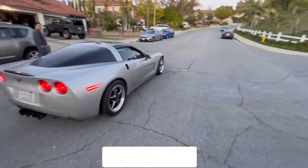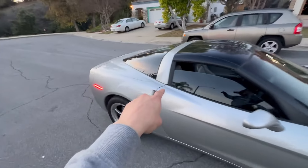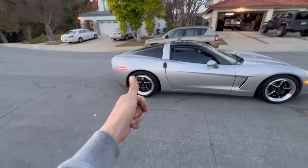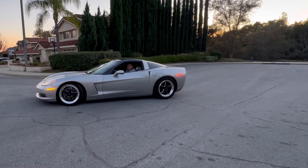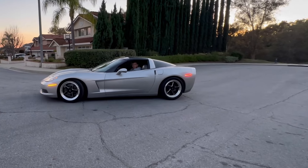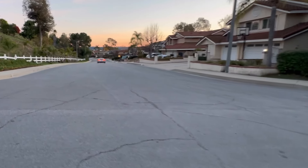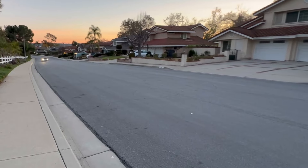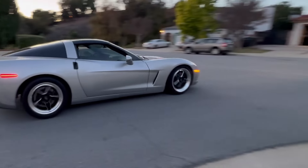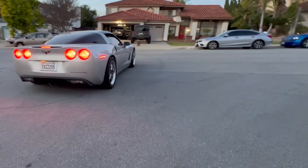That's coming together - the Corvette is coming together. Cosmetic-wise, what else do you guys think we should do? I'm thinking about going black here, maybe black mirrors. I also like the way it looks right now, but let me know what you guys think.